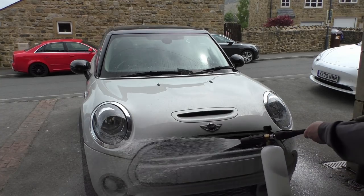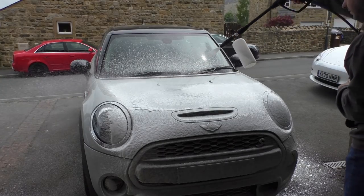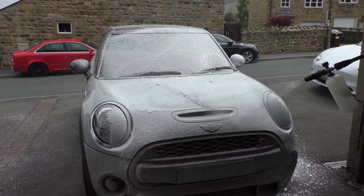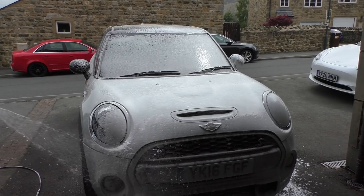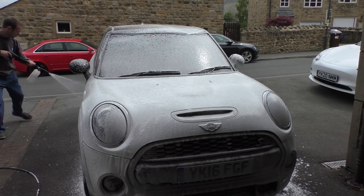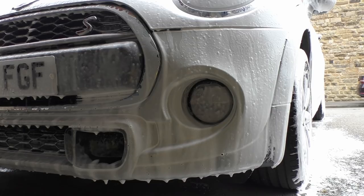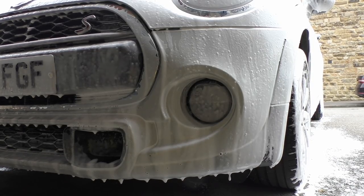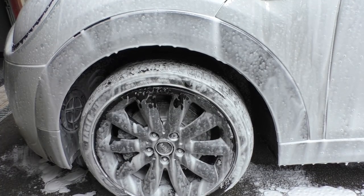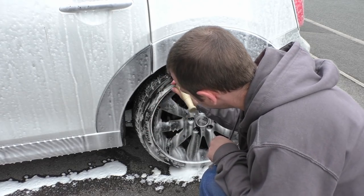The first step is an optional one — using the snow foam gun. This is a pre-rinse that soaks the car with a special formula which eats away dirt and grease, so when you give it its first jet wash the dirt comes off a lot easier. The benefit is that when you do the first contact wash there's less between you and the paintwork, so you don't have to be as abrasive, which minimizes swirls and scratches.